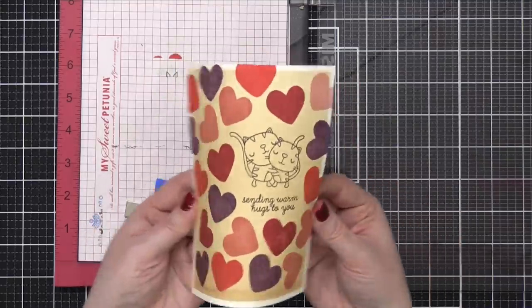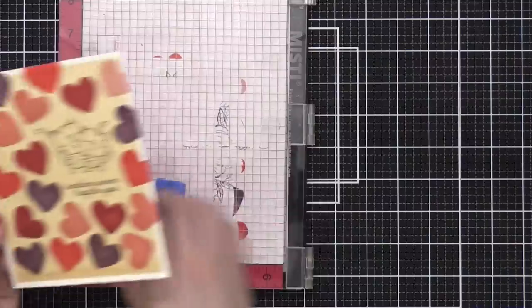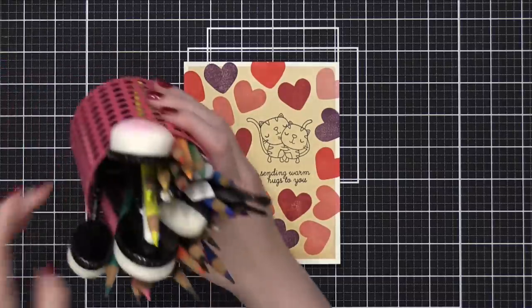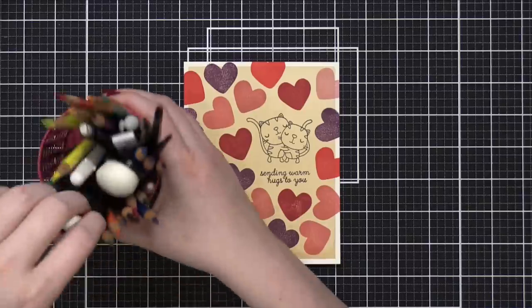I've stamped all of my hearts around the kitties and the greeting. So I'm going to take out my colored pencils and start coloring. I've got to take out a bunch of the other stuff so I can see what I'm working with.